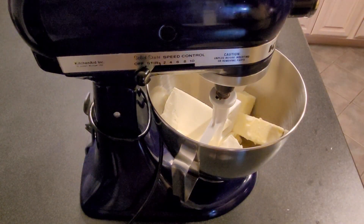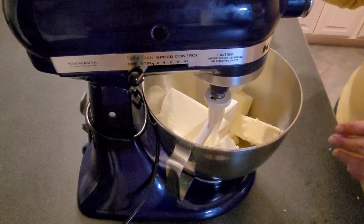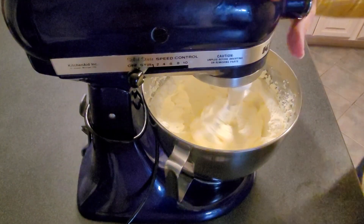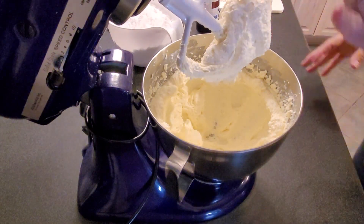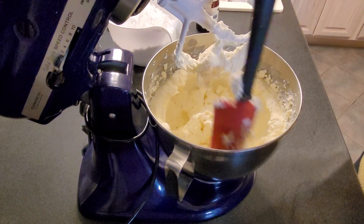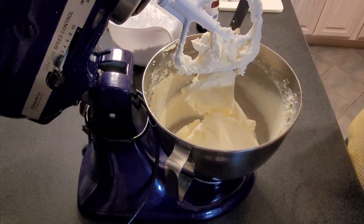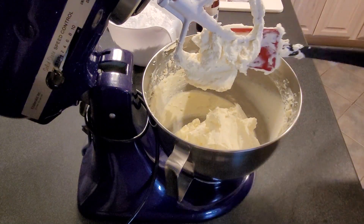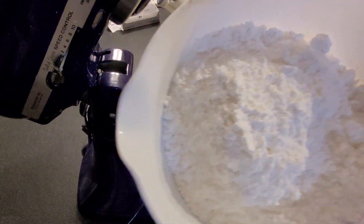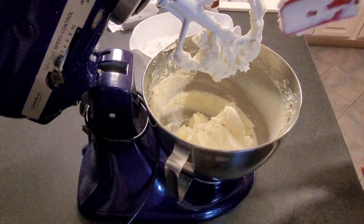The oven's done, so I'm going to pull that out real quick — it needed to cook a little bit longer, so I put it on for a couple more minutes. So I'm just going to cream the butter and cream cheese together. I creamed this together for about two minutes, then I'm going to scrape down the sides before I add seven cups of powdered sugar. I went ahead and pre-measured the powdered sugar and I'm just going to add it a little bit at a time, scraping down the sides as needed.